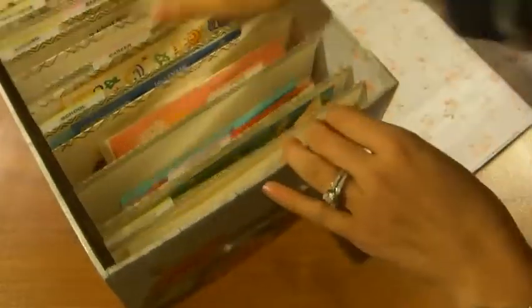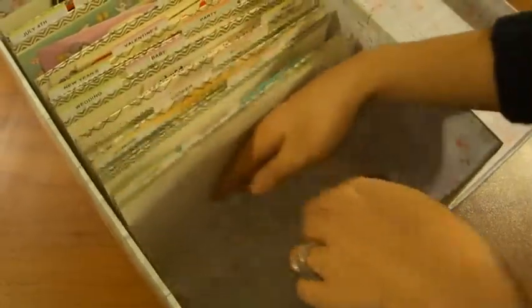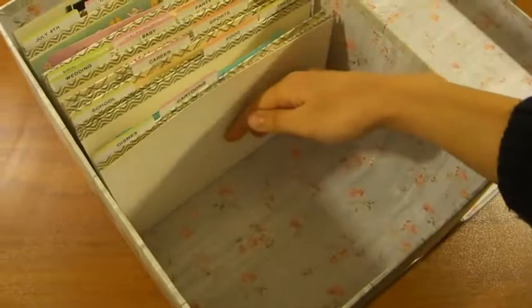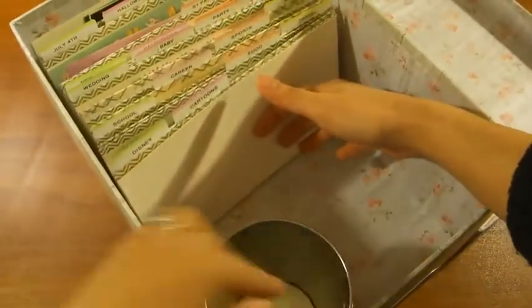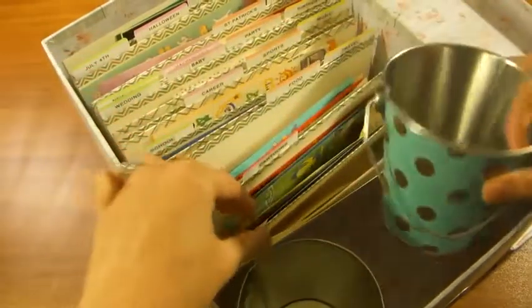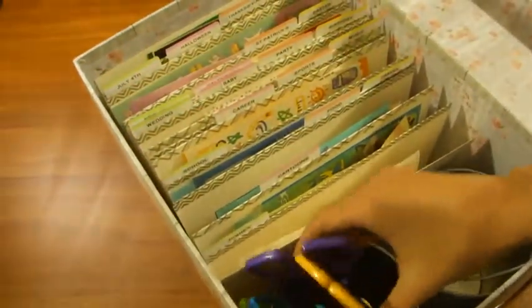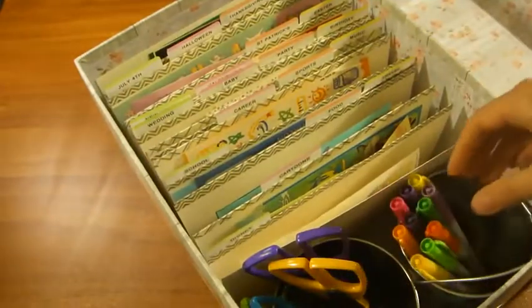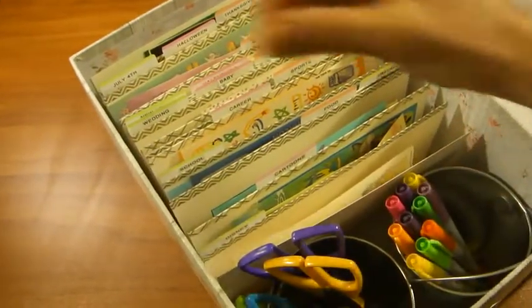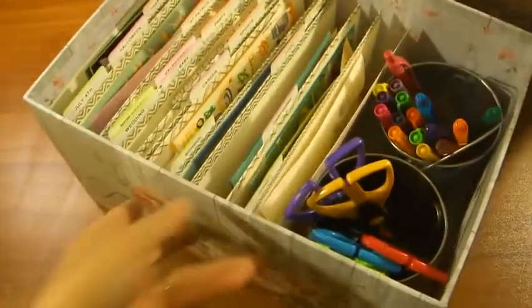And if you don't have such a vast sticker collection, what you can actually do is push all this over, line it with a couple cups or pails — these ones are from the dollar section of Target — and you can place all your craft scissors, some of your Sharpie markers, and your favorite pens right in there like this.